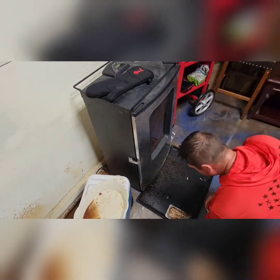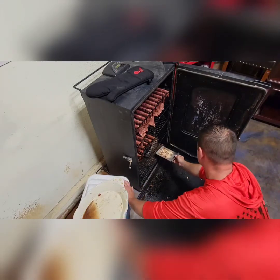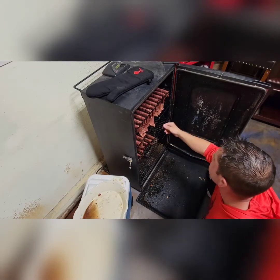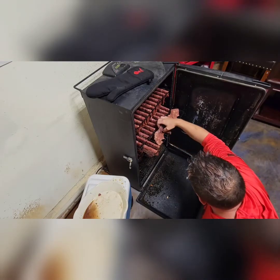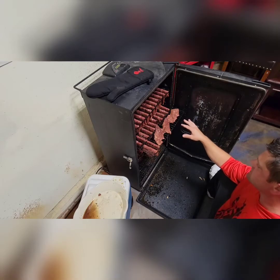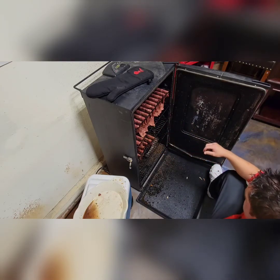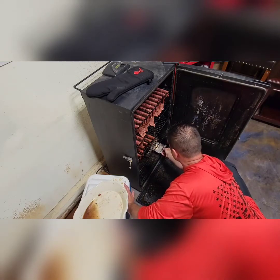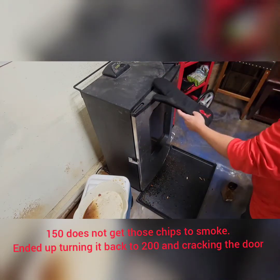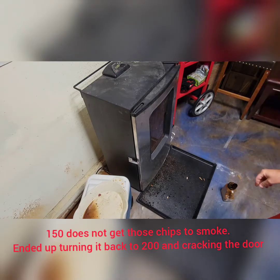You guys are probably thinking — Aaron, you lied to us again. Not only did you not season your stuff on the rack, you laid them flat like I told you not to. The reason is these ones are extremely thick compared to the rest, so I kept those separate. I'll get all the other ones done, pull those thick ones out, and throw them back in for a little longer. The chips are in now — give it about an hour to cook well, then we'll come back and check them.